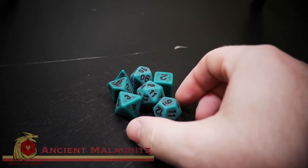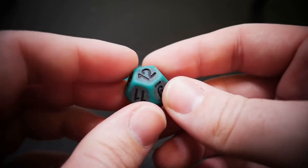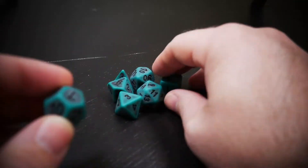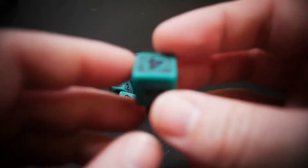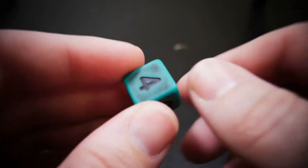Here we have Ancient Malachite — a blue, turquoise, and green acrylic set of standard sized dice. The solid opacity in the ancient pattern gives it that nice weathered look on each and every one of the faces.